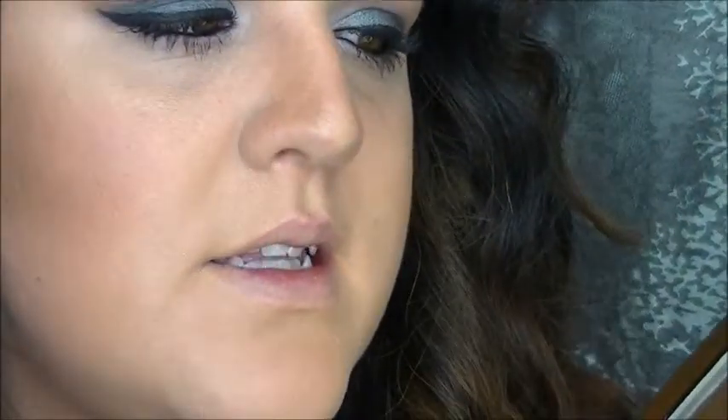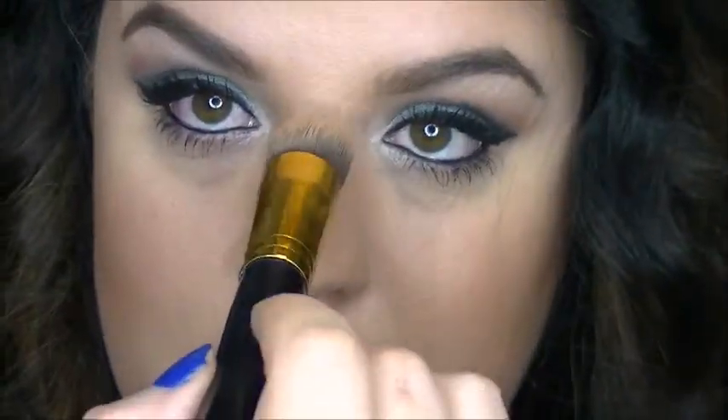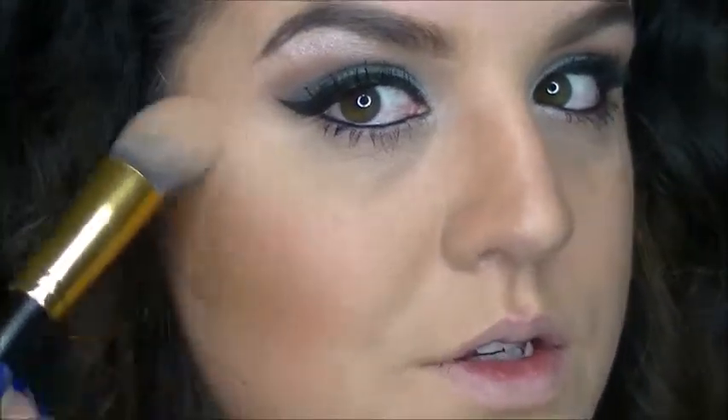Then I'm going to go in with this highlighter by Too Faced and it's in the color Inner Light right here. I'm going to go in with that and highlight just a little bit down the bridge of the nose, the cheeks, and then on my Cupid's bow.